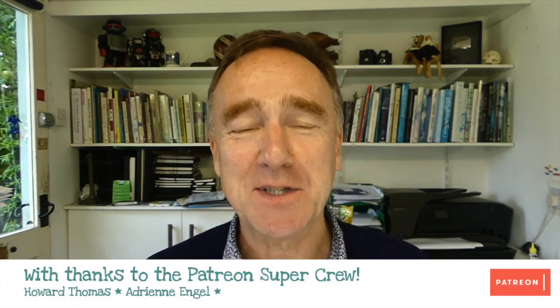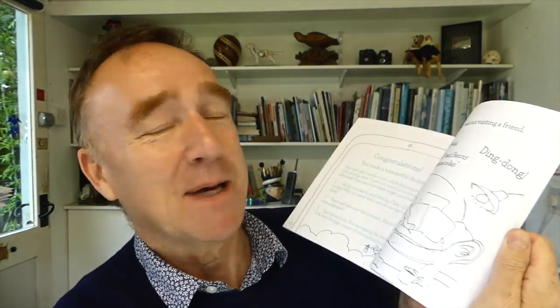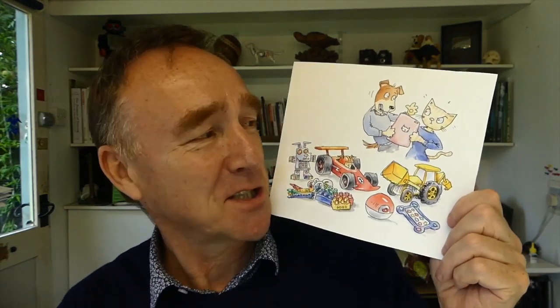Hey, shooby-doodlers, how are you doing? I've got nine days left to illustrate my book, Special Delivery. This is the dummy — it's all just a printout, which I put together to let me know exactly what the book would look like and feel like. And today I've been illustrating this page, which I'm just going to show you now.